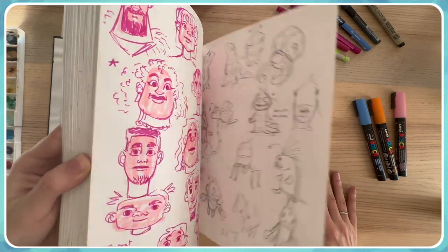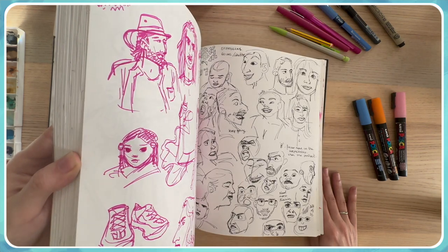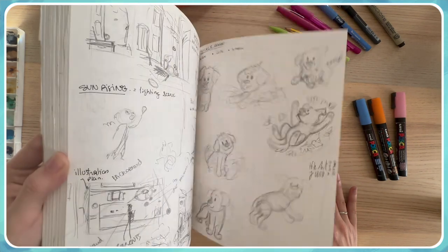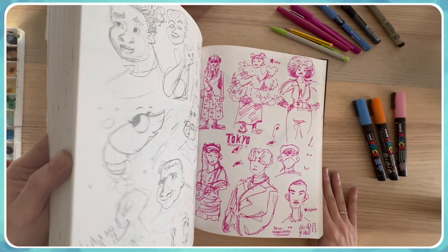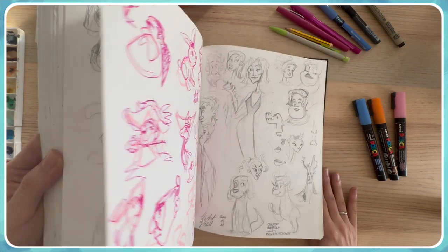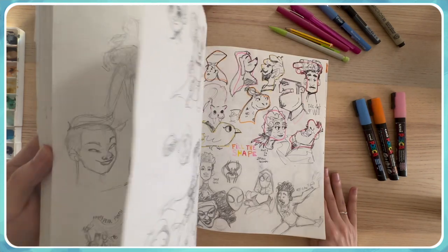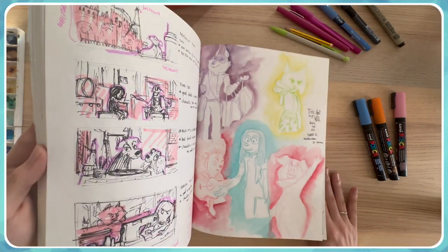I hope all of the doodles, exercises, and random things give you the desire to have your own sketchbook, or at least to watch my video again and check the drawings you really like. Feel free to let me know in the comments if you spot a good illustration or sketch in the sketchbook, and maybe I'll choose a few of them to become a final illustration.